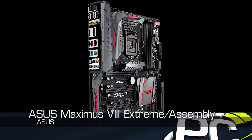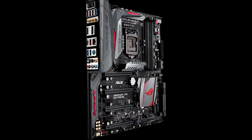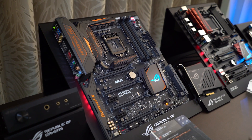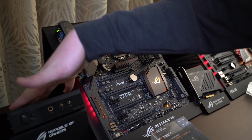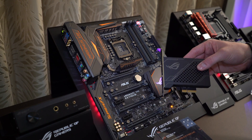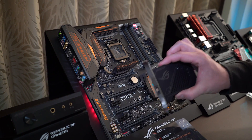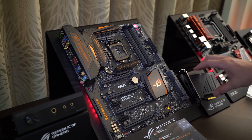Down here we have the Maximus 8 Extreme Assembly. This is a board that's been out for a couple months at least — we saw it first announced. It's Z170-based as well. It has U.2 support, USB Type-C support, all that. But it offers a couple of interesting features: you get a Supreme FX audio hi-fi adapter option and a 10-gigabit Ethernet add-on card for the board as well. You need other devices to take advantage of it, but if this is future-proofing your machine for networking, absolutely.